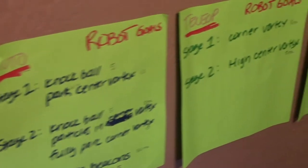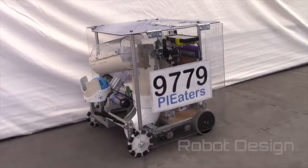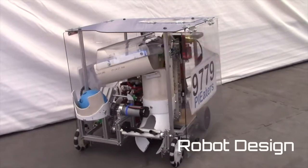Our goal in TeleOp was to collect and shoot particles in the center vortex and claim beacons during endgame. Our robot's name is NEPTOR, which stands for Never-Ending Pie Throwing Robot.